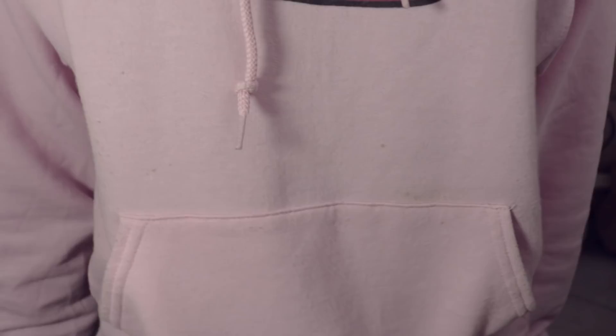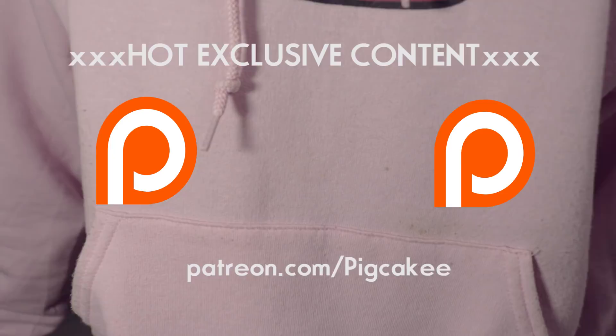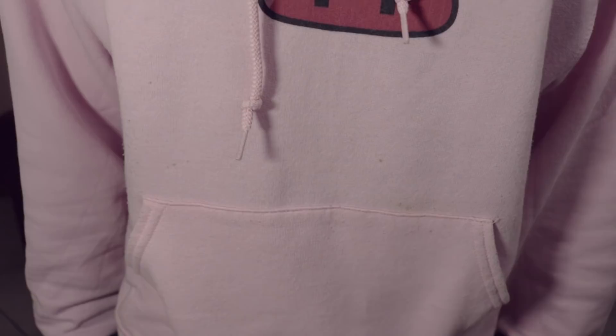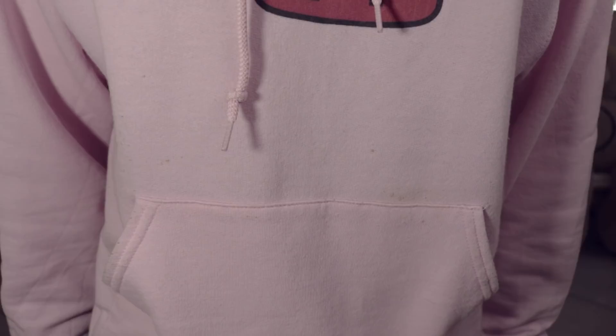So definitely check those out. If you guys are interested in any of those, the link is in the description below. This has been your official patron preview for today. I'm going to go figure out different ways to use a cold brew maker to make hot brew.